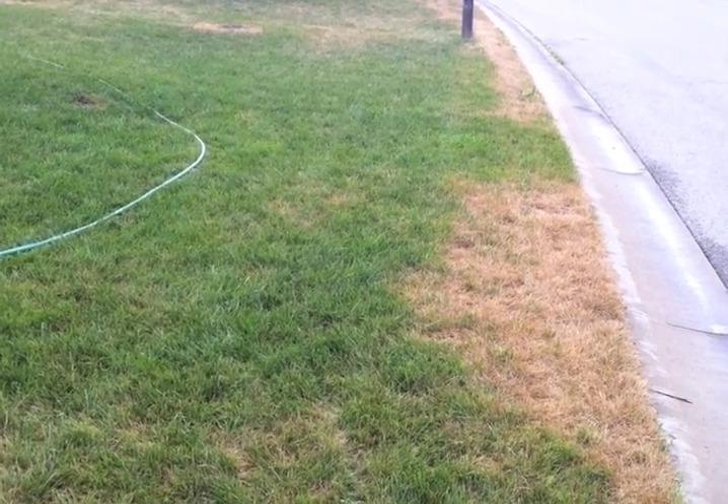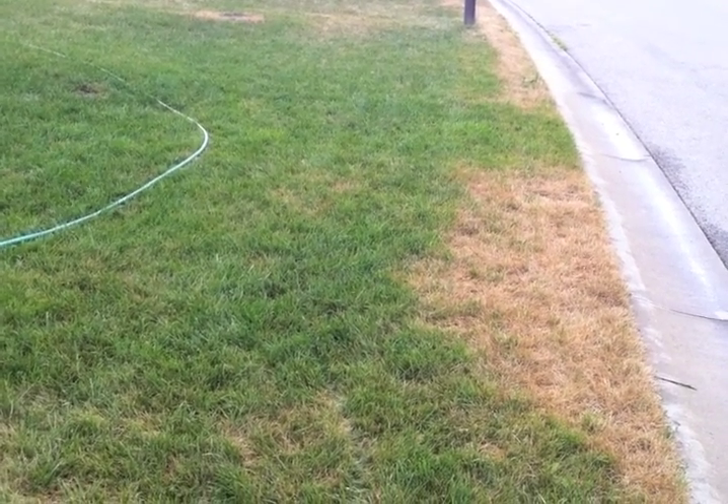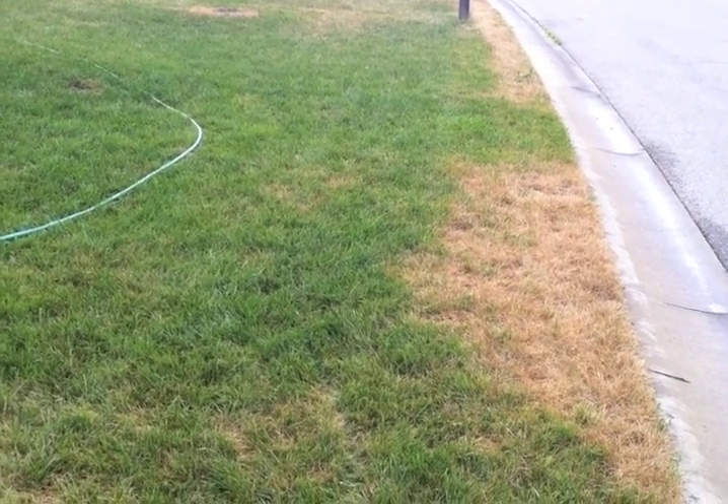When grass starts to turn brown in specific patterns, we need to investigate further. More often than not, it's an underlying soil condition.